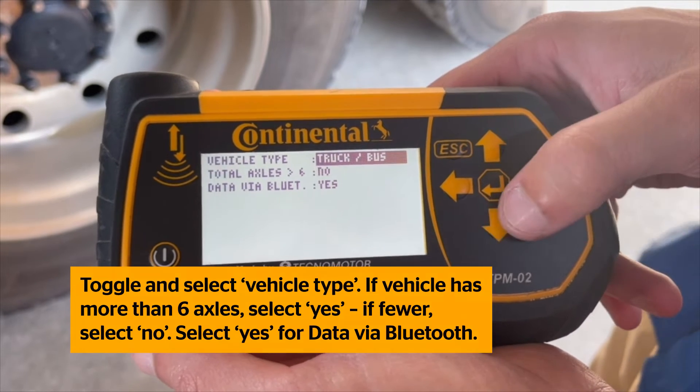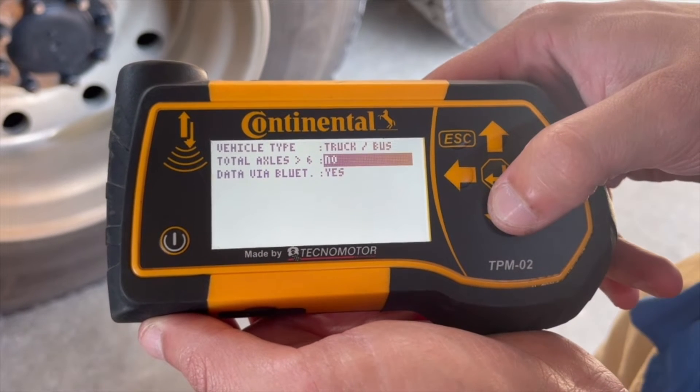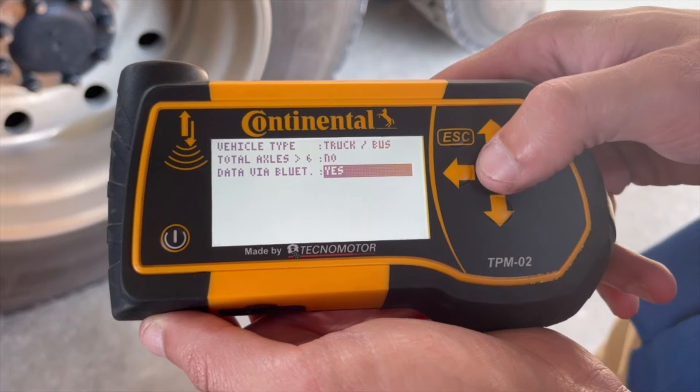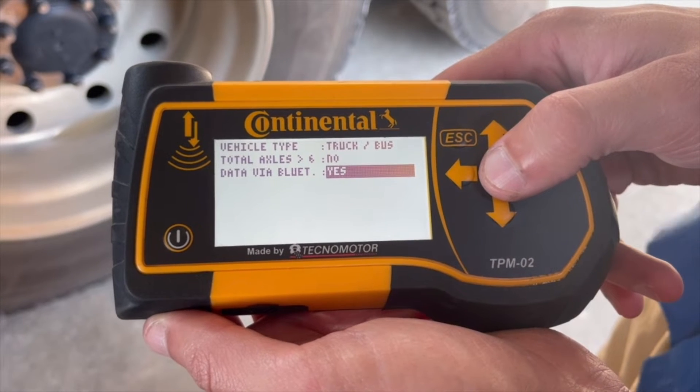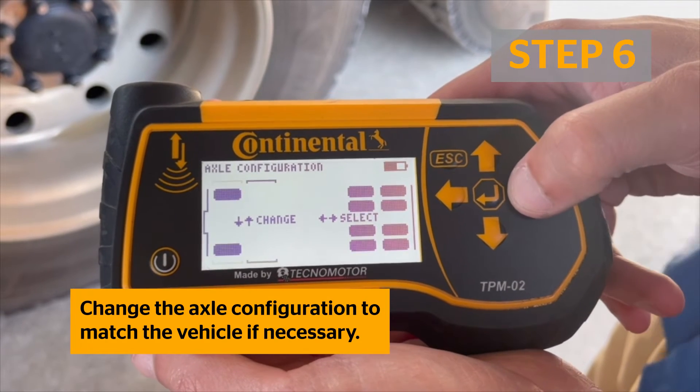If the vehicle has more than 6 axles, select Yes. If fewer than 6, select No. Select Yes for data via Bluetooth, and click Enter to enter your selections. On the next screen, change the axle configuration to match the vehicle as necessary.